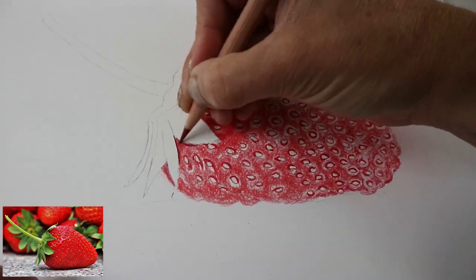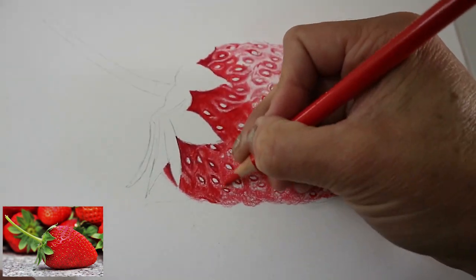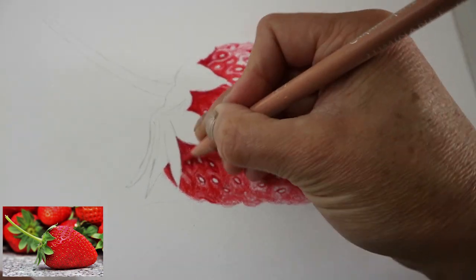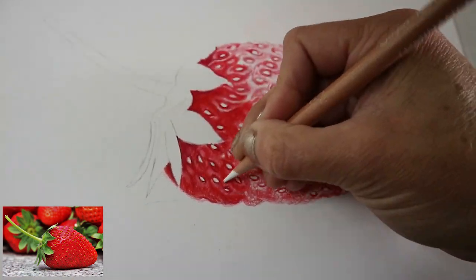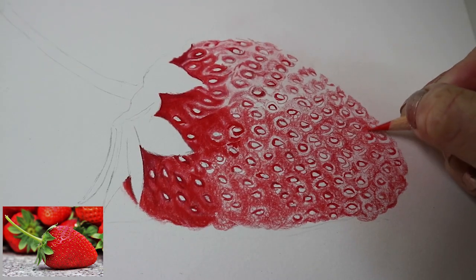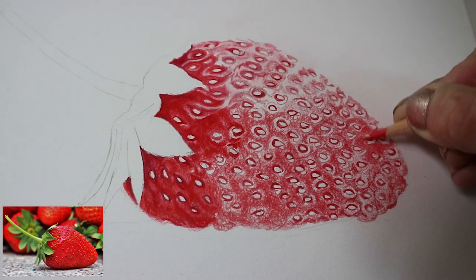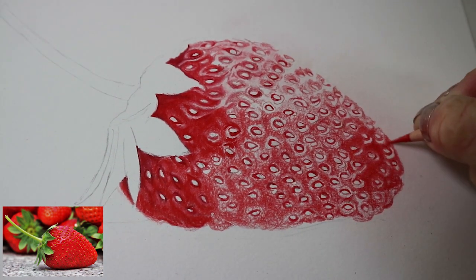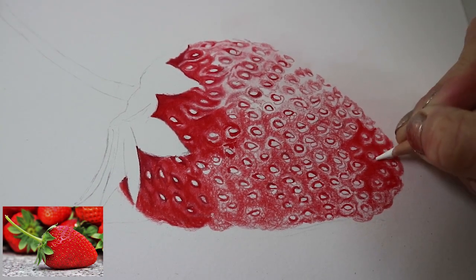Using a slightly firmer hand but again working in layers, building it up slowly, being careful not to colour in those highlights. Adding a little bit more depth — once you've got the mid-tones in you can really see where the darkest parts need to be a little bit darker. I noticed the shadows around the seeds needed to be darker, so blending that in with the white Caran d'Ache. Filling in those mid-tones again and carefully working around each seed, working in layers and blending with the white.